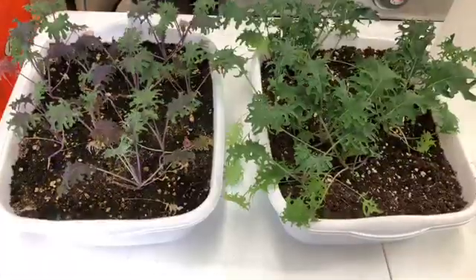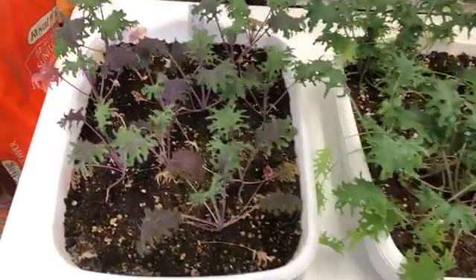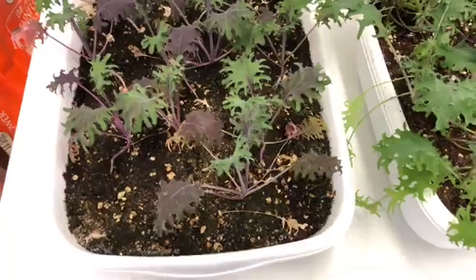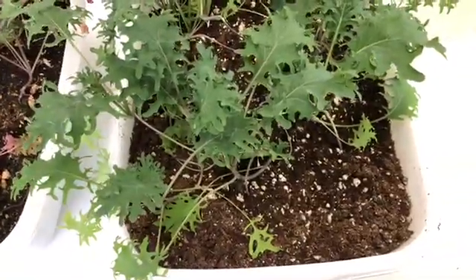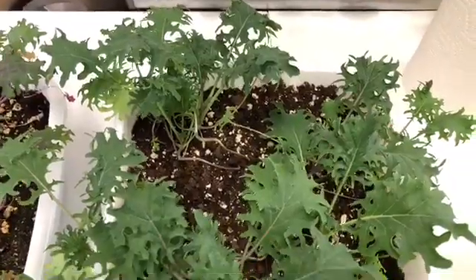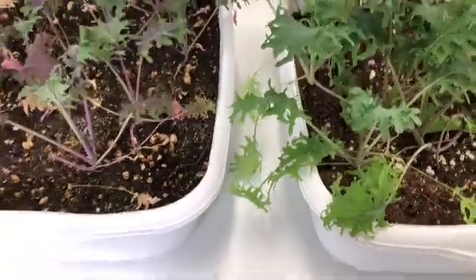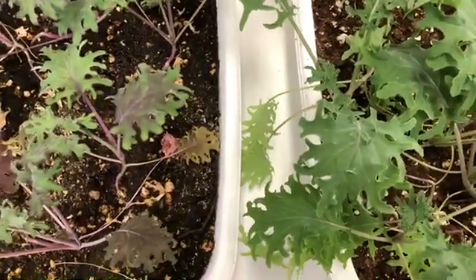I wanted to show you a comparison of plants from the two different racks. This is from the first rack that has three lights on it — this is the red Russian ragged jack kale. And this is from the second rack, which has two lights per shelf. Same type of kale. You can see the difference in the height and the difference in the size of the leaves. The second rack is doing much, much better.